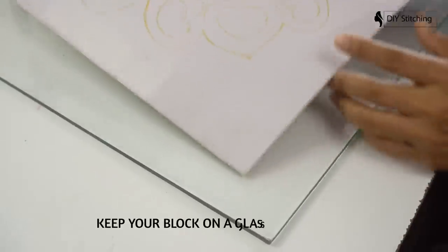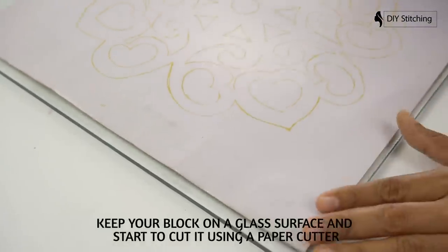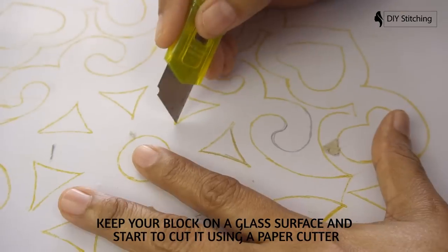Keep your block on a glass surface and start to cut it using a paper cutter.